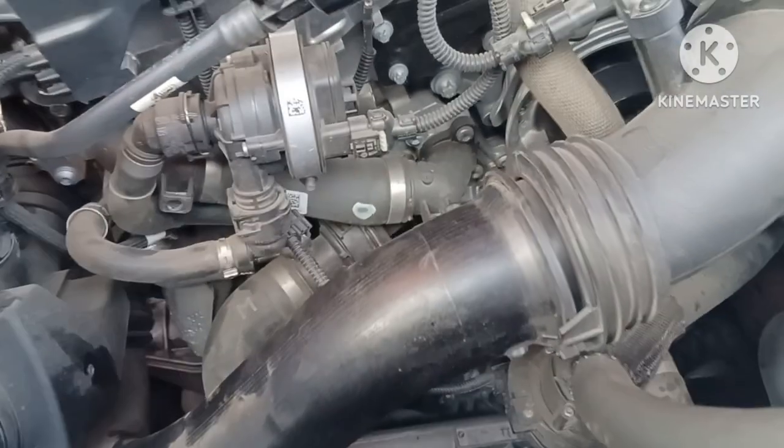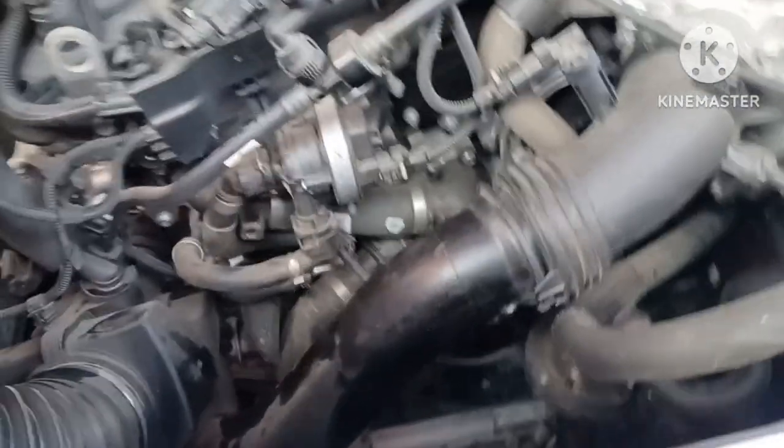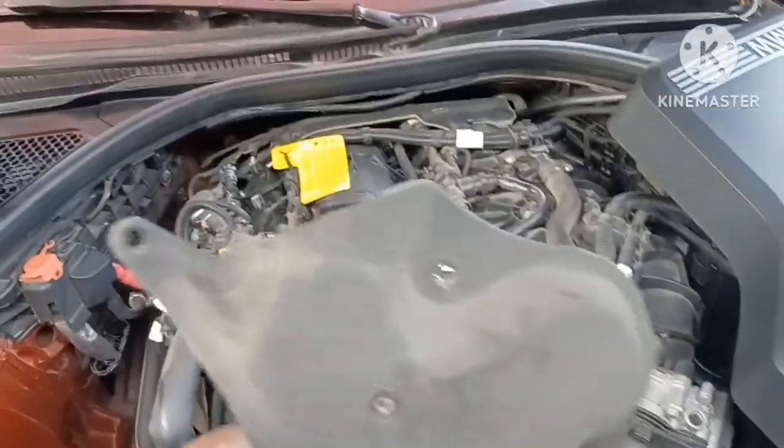I used a short screwdriver to get the lower tab. Your hand can fit down in there no problem — you don't even have to remove that piece. I slid my hand right down in and that's how I got to the tabs on both sides. It's not hard at all — super easy. You've got four tabs total.